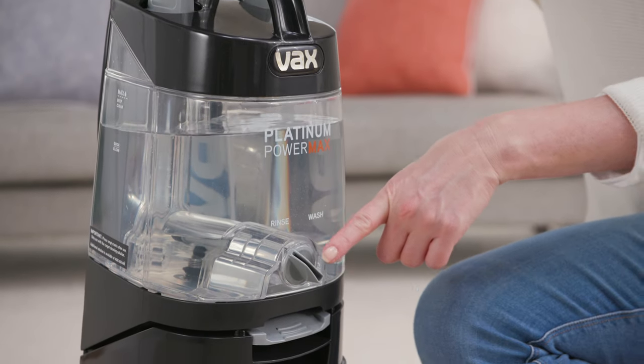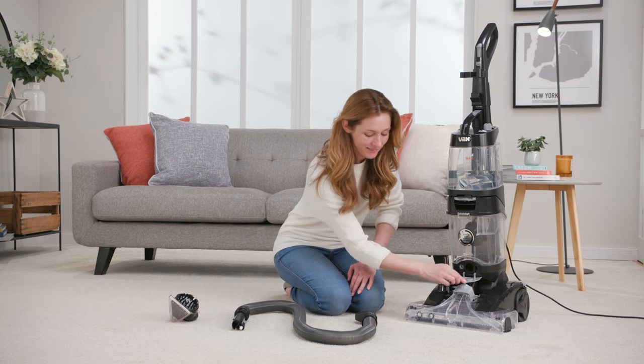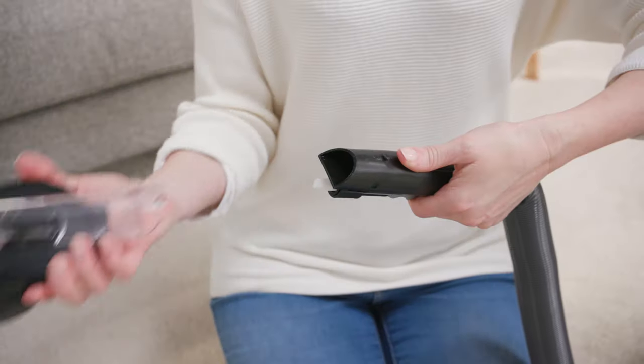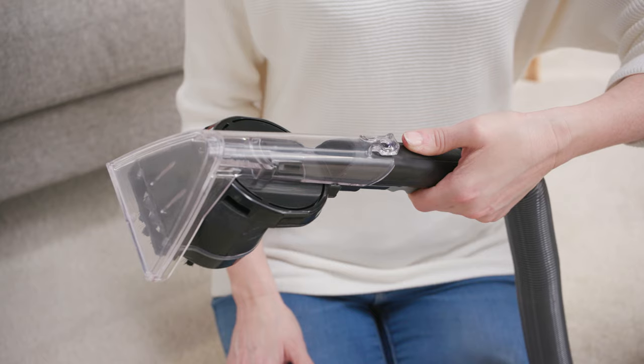The wash rinse dial is located here. Simply turn the dial to wash. Next, open the accessory hose connector cover here. Then push the hose end and solution connector into their connection ports. Now you can attach the spin scrub hand tool or the upholstery tool to the hose. Simply slide the tool over the tab at the end of the hose until it clicks into place.